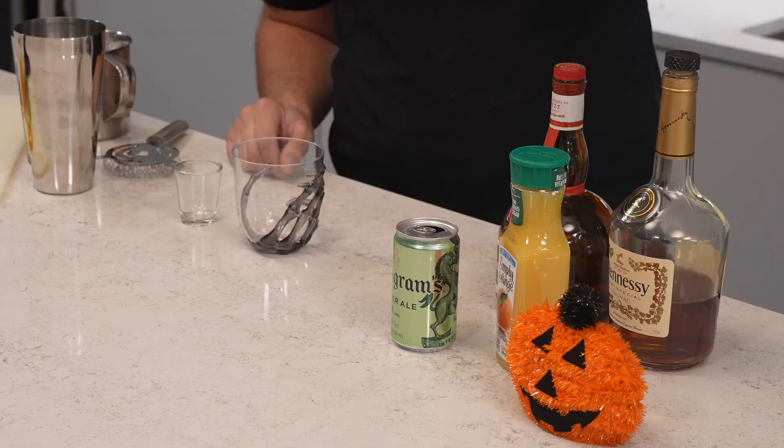We're going to start off with some Grand Marnier, or orange liqueur of your choice, some cognac of your choice, orange juice, and ginger ale. Super simple — shake it over ice, and here we go.